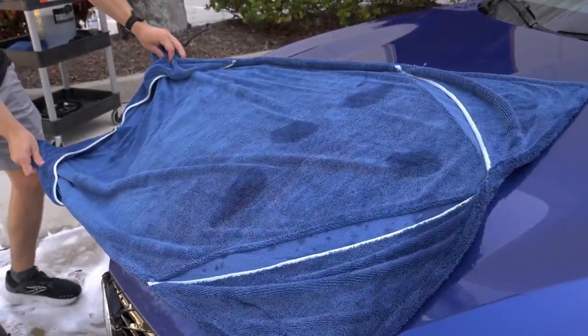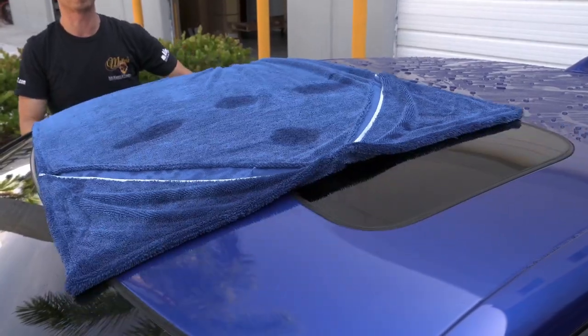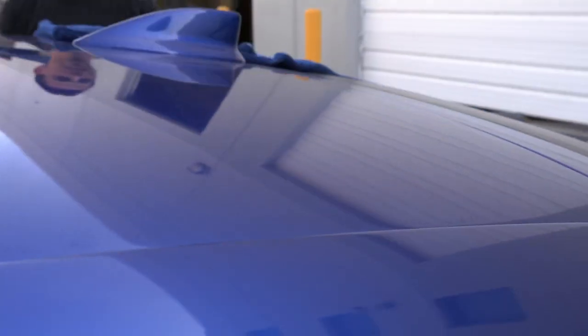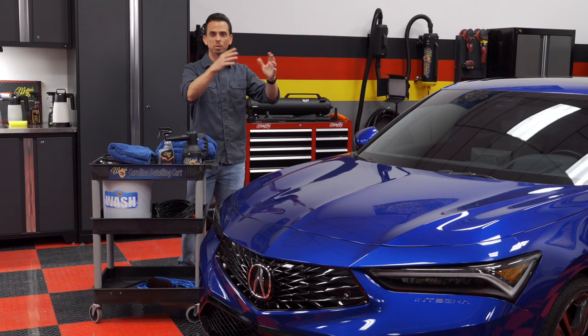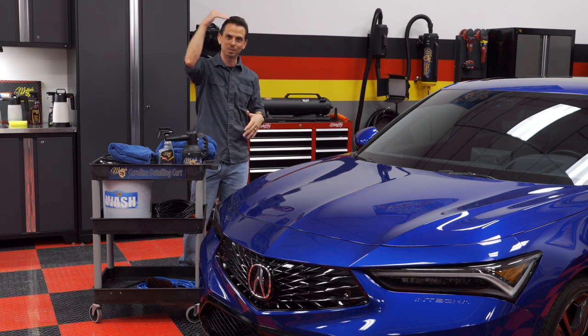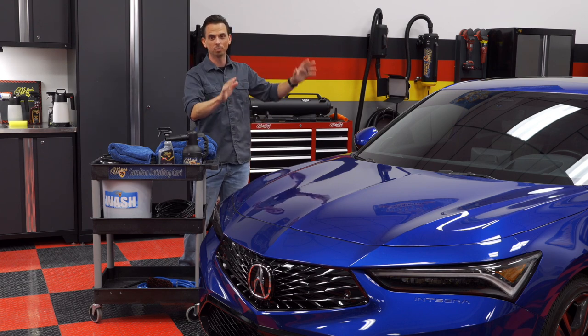I'll repeat this process starting with the hood, then the windshield, then the roof, and then the trunk — using the largest of the three drying towels. It makes sense to dry those horizontal surfaces first because it doesn't make sense to dry the vertical panels first. The horizontal panels are more susceptible to water spots because they're facing up and the sun is beating down. So always dry your horizontal panels first.